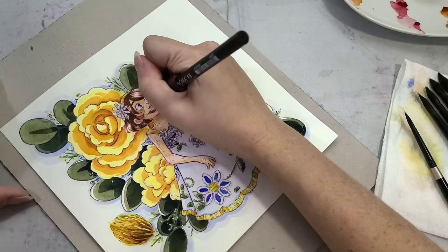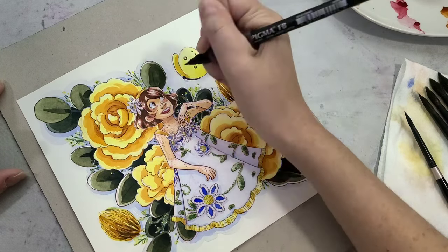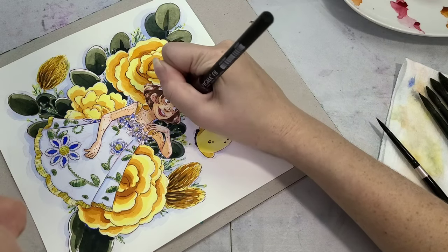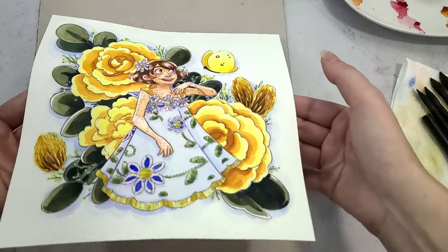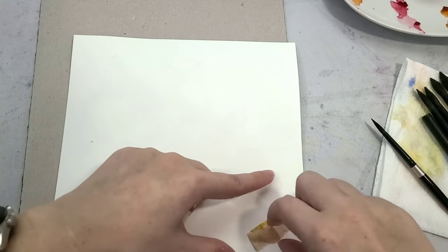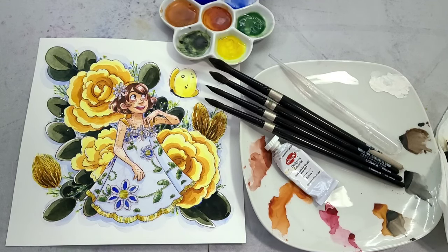Speaking of breaking watercolor law, I'm going back in and re-inking some areas where the opacity from the watercolors has obscured the line art and made it look a little muddy. Re-inking adds contrast, improves clarity, and cleans things up. I'm using the same pen I inked with originally — a Sakura Pigma FB — which is one of my favorites for being marker-safe and waterproof. Once everything had a chance to dry completely, I carefully removed my washi tape from the back — it does tear a little, but that's why we put it on the back and not the front. And there we have it — another completed watercolor illustration.